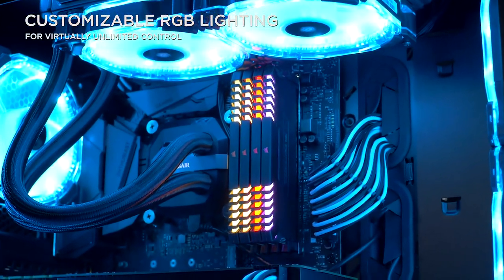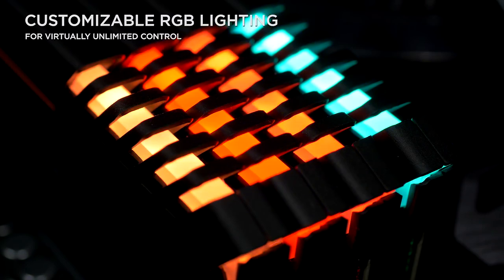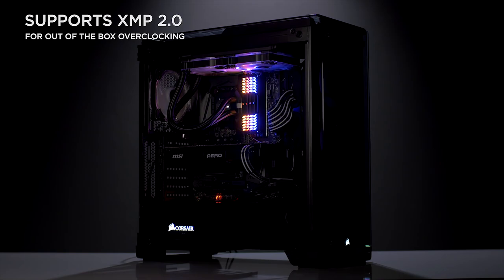Corsair Vengeance RGB DDR4 memory modules feature customizable multi-color lighting and are designed for overclocking with XMP 2.0 support. Give your build a unique look with vibrant RGB LED memory by Corsair. Click the link in the description for more information.